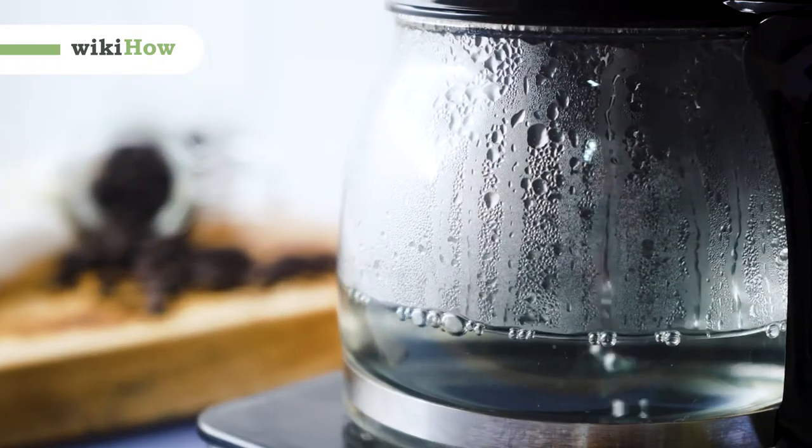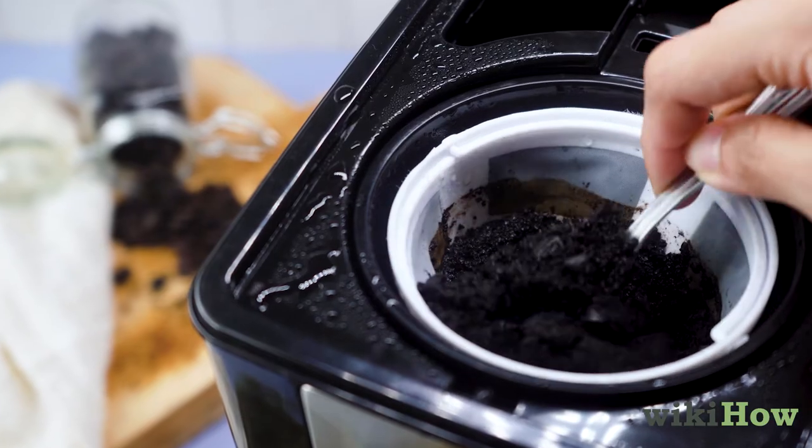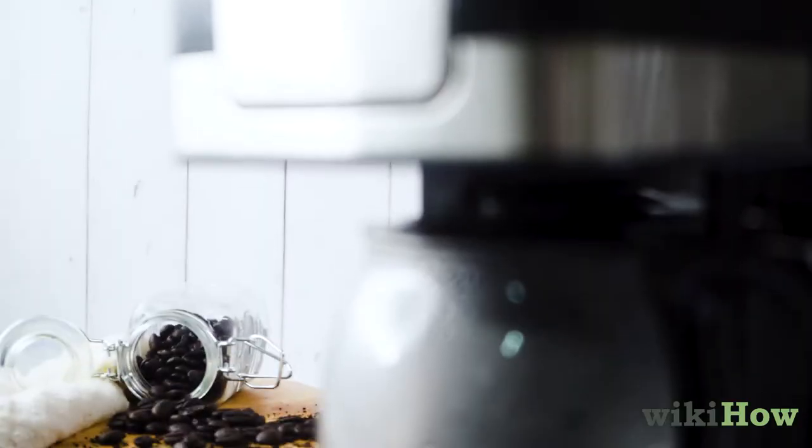To clean a coffee maker with vinegar, first empty the carafe and any coffee grounds in the filter. Then, fill the water chamber with equal parts white vinegar and water, and run a brew cycle.